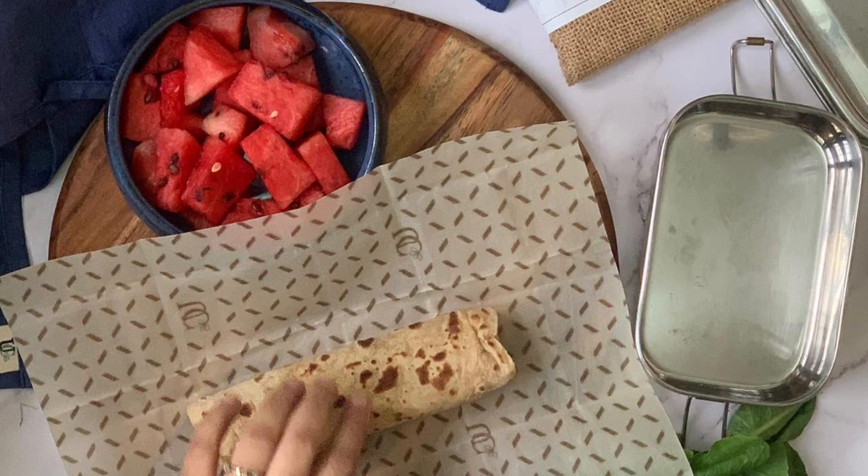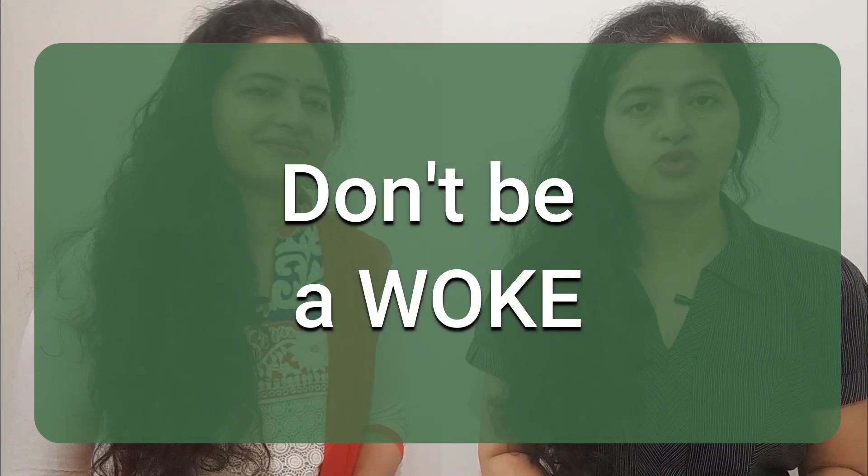However, in India the temperature is warm, and the beeswax wrap won't hold and seal the way we want it to. I don't think it's very practical in the Indian environment. If you live in a cold place, it works. But how will it work in a warm country? We need to think about our own environment and our temperature.